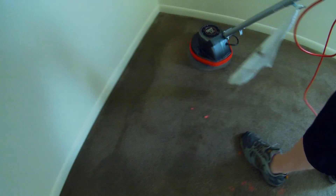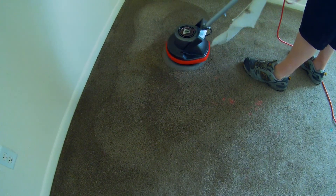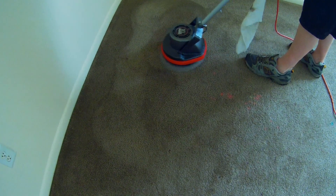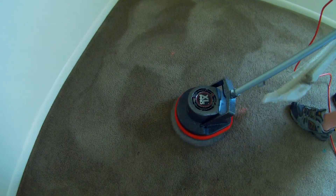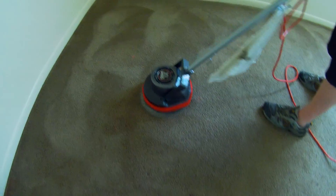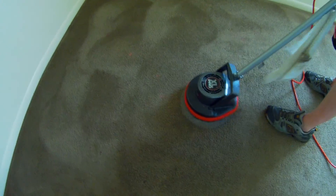You can see some of this stuff's coming out, some of it's not. But the stuff that does come out, at least we don't have to work on as much when we go back with the steamer. This stuff looks like it's coming almost all the way out. That was a pretty big patch of pink stuff, whatever it was.